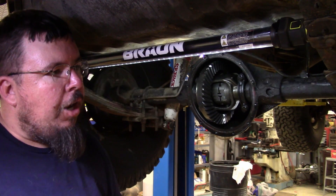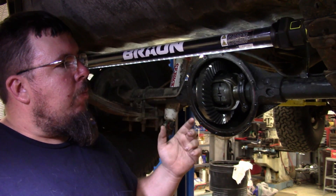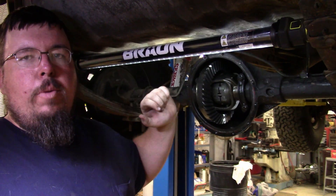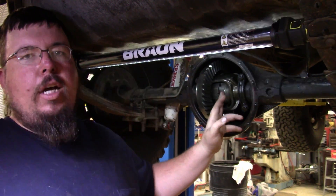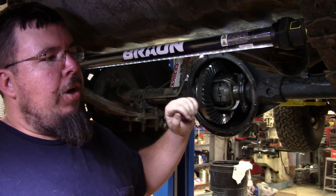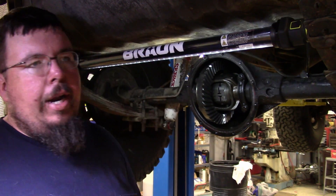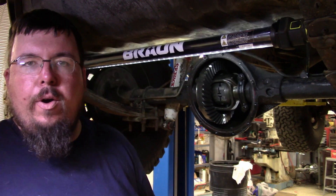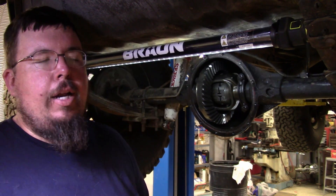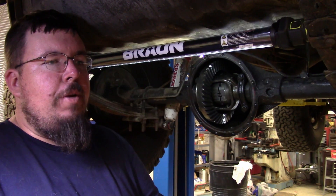We put this locker in this Jeep about 16 years ago. We rebuilt the axles, put 4:11 gears in the rear end, and put a lunchbox style locker in the front and rear end on this Jeep. So it's really capable and it runs really well off-road. My dad doesn't really use it off-road for anything other than just riding around the trails out here at his house, so it's kind of overkill for what he does with it.